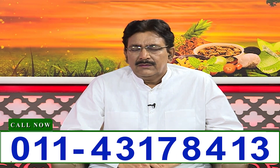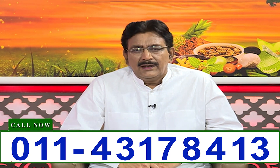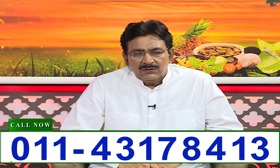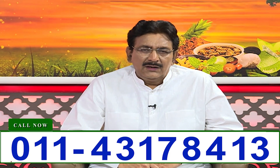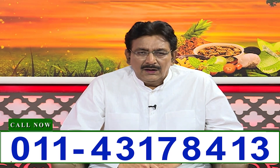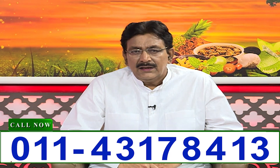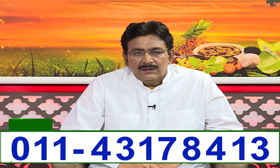Soft (saunf/fennel), 200 grams. Soft, 200 grams. Dhania (coriander), 200 grams. Amla, 200 grams. These three things are the same. Now add methi (fenugreek seeds), 200 grams.